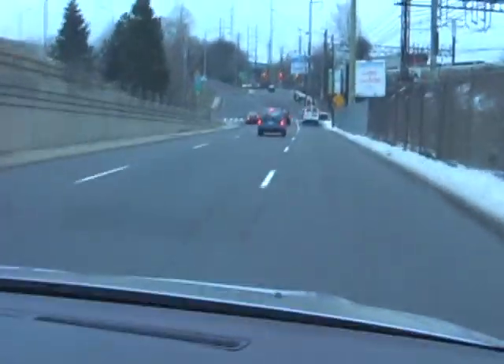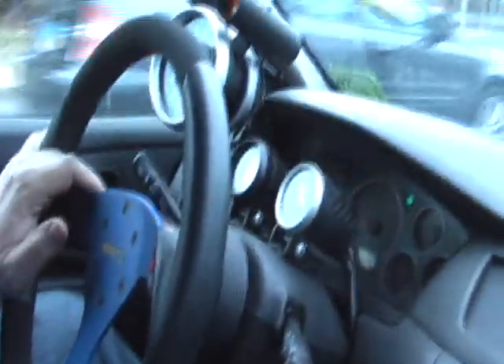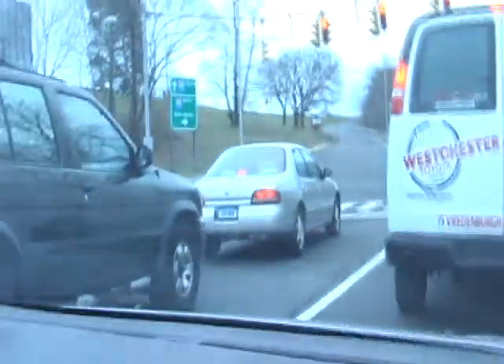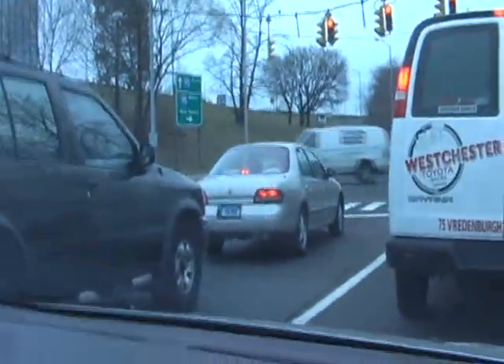I need some more practice with shifting. Yes, bro. It's been a while. You're a little rusty, huh? Yeah. It's all good though. I think that felt off — I need some more practice. We've got to go around again. Yes, let's do it again, bro. What do you think? You get this sensation of, like, tunnel vision. Yeah. It's incredible.